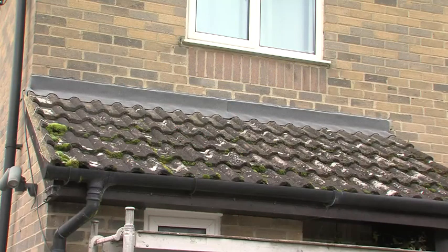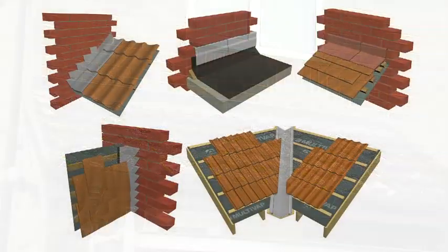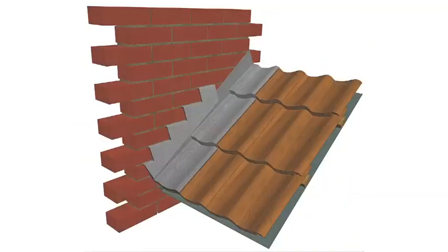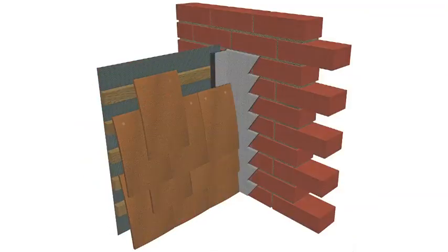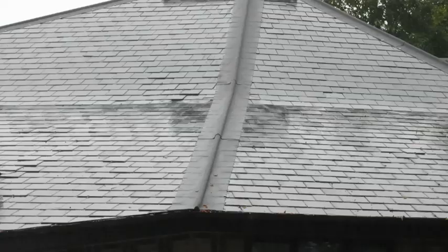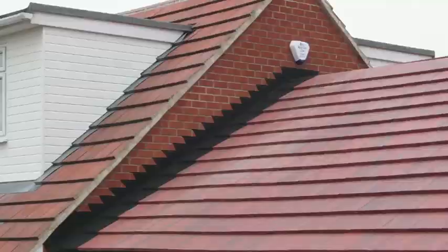As well as being easy to install, Ubiflex is extremely versatile. You can use it for most kinds of waterproofing applications, from flashings on walls and chimneys, to flat roof upstands, side abutments, vertical tile and slate hung walls, valley liners and more. So why use lead? Use Ubiflex instead.